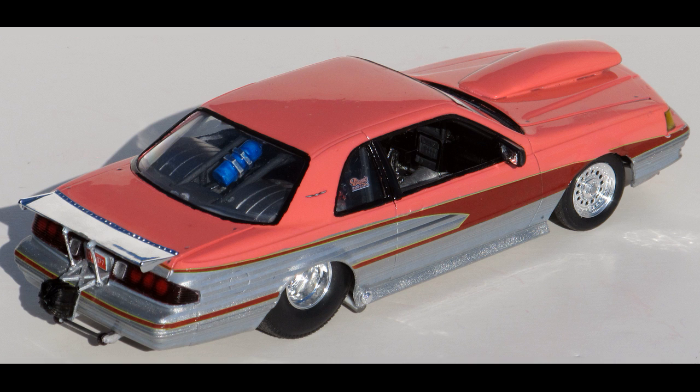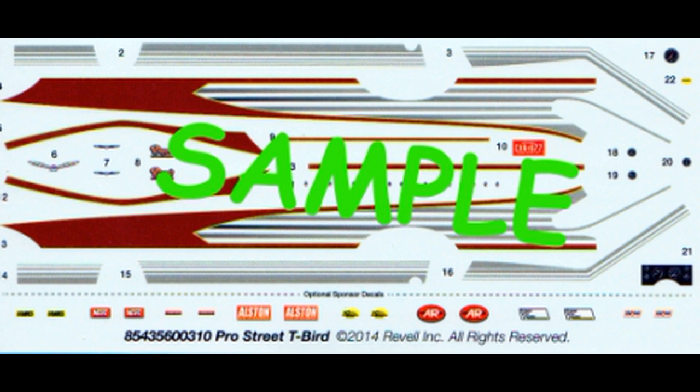Overall, when you're done, it's about 8½ inches long, 3⅛ inches wide, and 2 inches high. Here are the decals for this kit — they're very colorful and the registry is good.